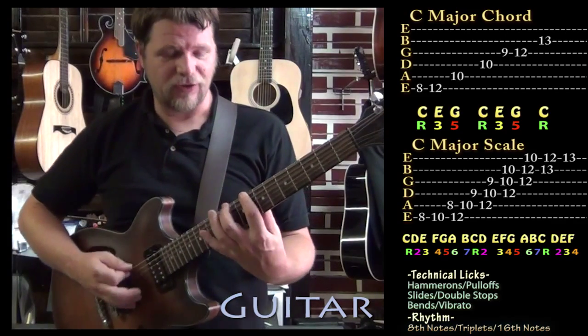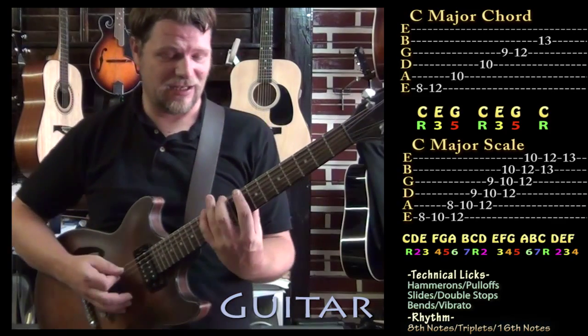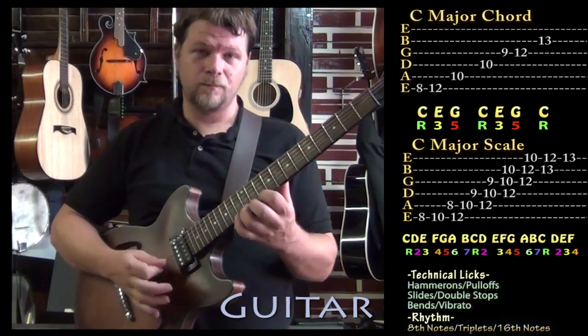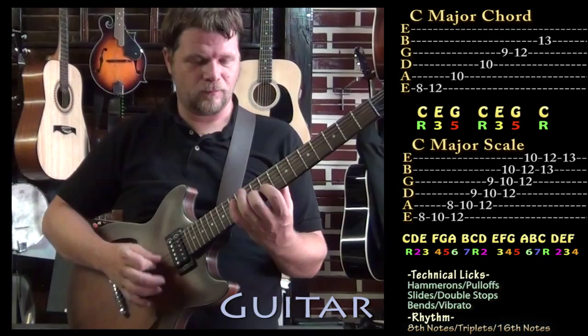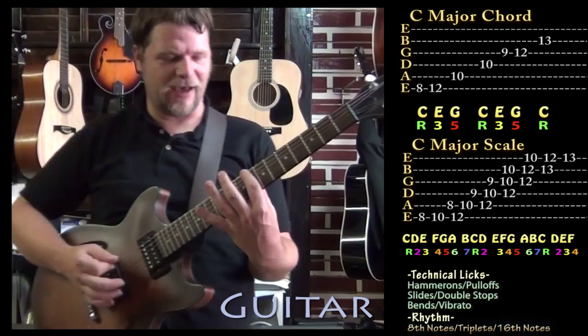Or you could use a major scale — kind of do, re, mi, fa, sol, la, ti, do for C — your natural notes: C, D, E, F, G, A, B, and C. So everything I'm playing is kind of in that scale pattern.